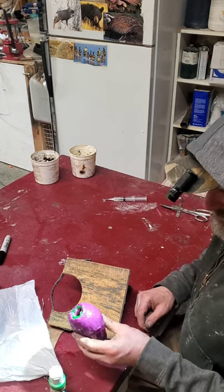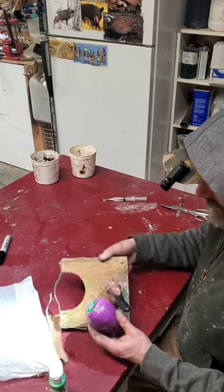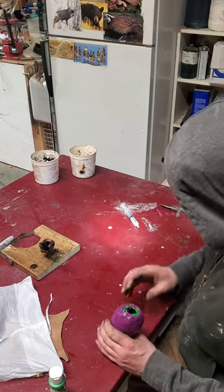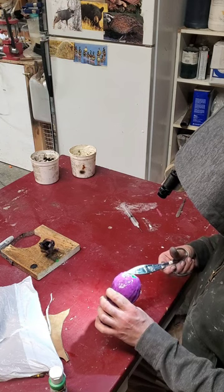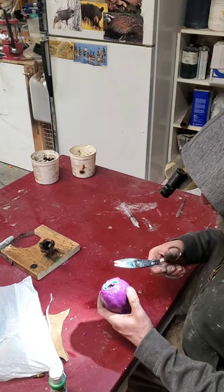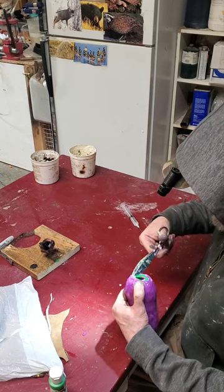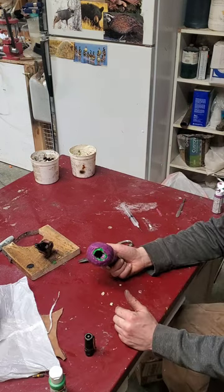And that's basically all there is to casting this head. On the next video I'll go ahead and cast the head out of Bondo so you guys can see how I do that. Anyways, I hope this helps.